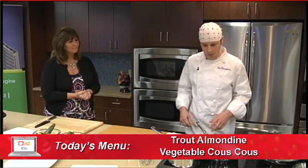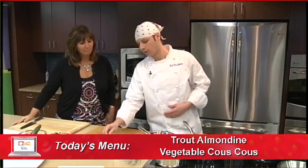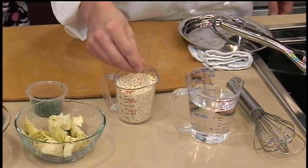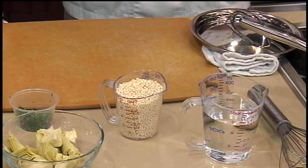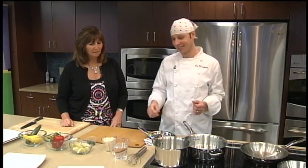Let's go ahead and get our water boiling for our couscous. Here we just have one cup of couscous. To that we're going to add one and a quarter cup of water. You mentioned this was Israeli couscous — what's the difference? Israeli couscous is more coarse than your traditional couscous. Traditional couscous is going to be more fine. It's personal preference, a texture thing. I like something bigger. Who wants mush, right?